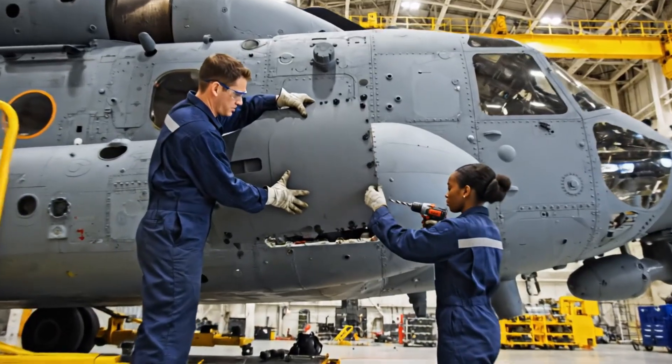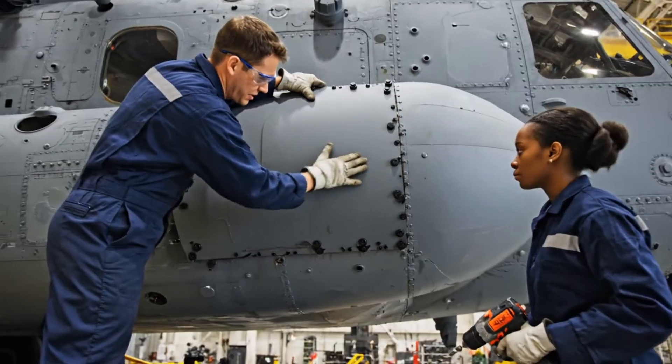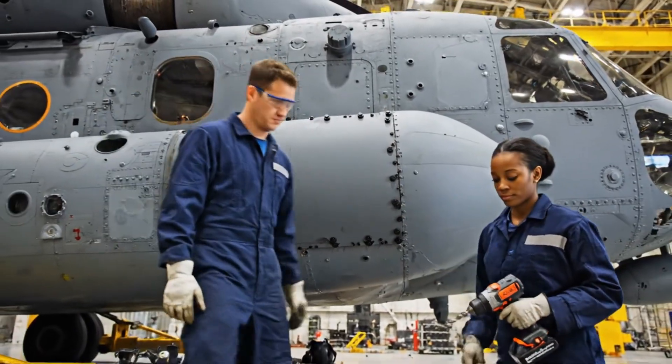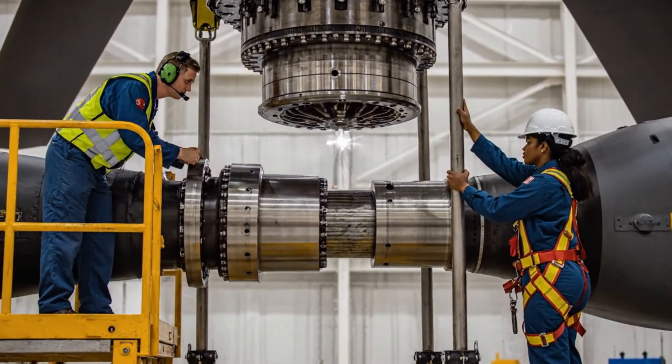Hold it steady right there. Check the alignment. Got it. Securing the bolts now. Contact made. Confirming alignment on all seven blades.